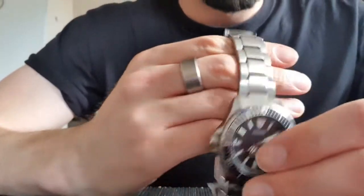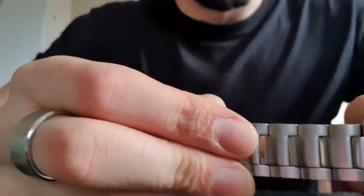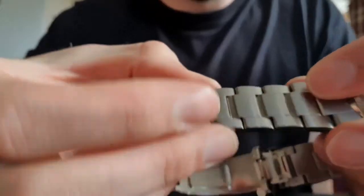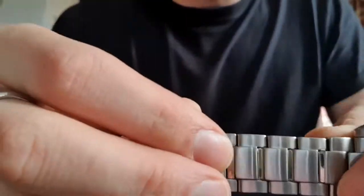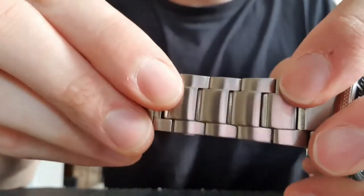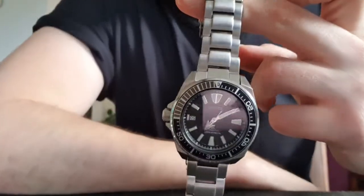I've just popped the pin back in and made sure it's all nice and flush. I've also done the same on the other side because that was a bit loose too. Now when I shake this bracelet there is zero movement of any pins. I always keep an eye on my pins to make sure they're all nice and flush — unlike before where the pin would walk itself free.